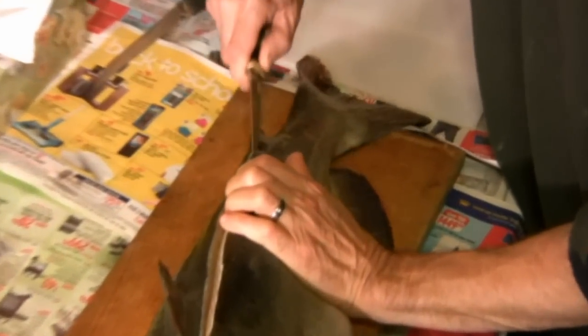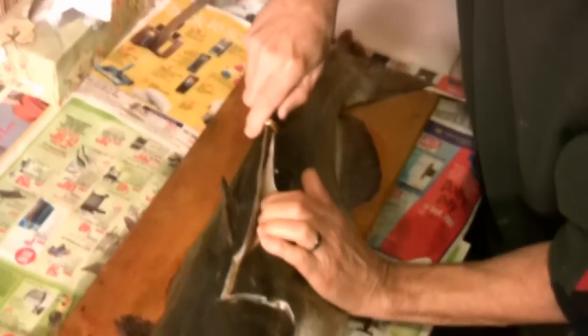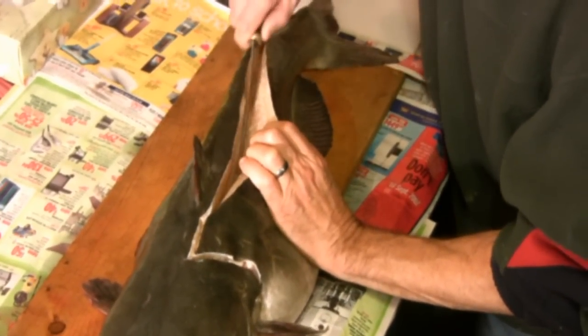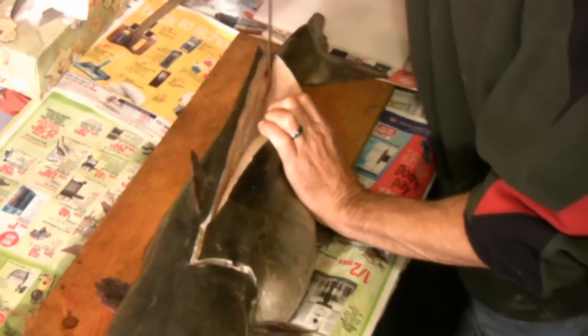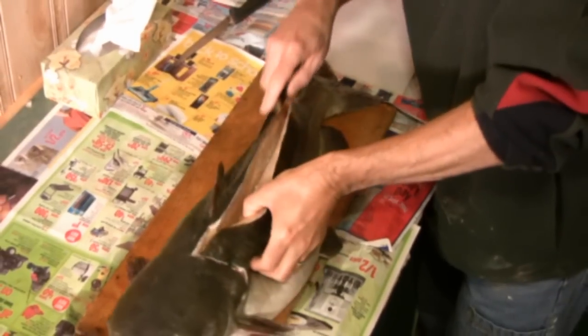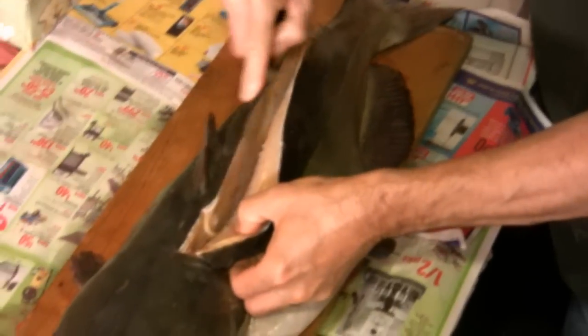We're going to leave that belly meat on the fish. With a fish this size, there's a lot of fat that accumulates in the belly, and if there are any contaminants in the water you're fishing, those contaminants are going to be found in that fat. So for today's purposes we're going to leave that belly meat there, but you can of course do as you wish.